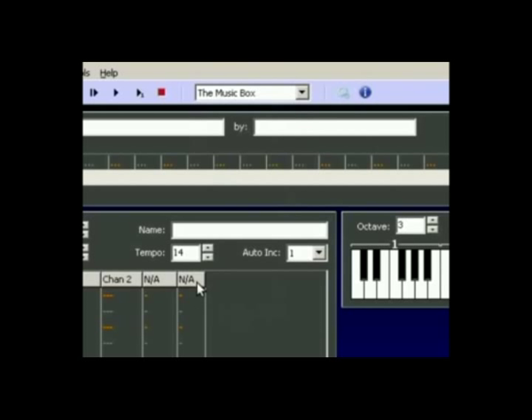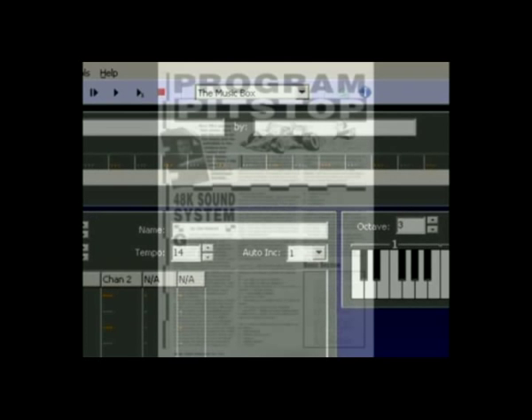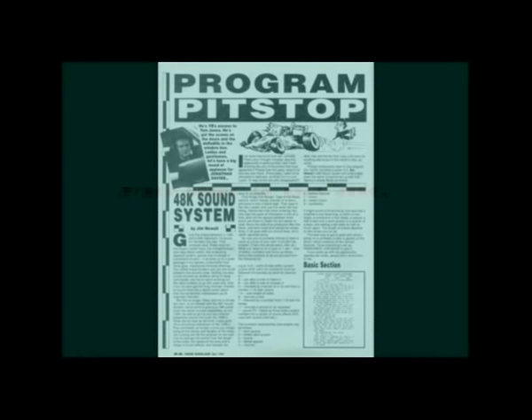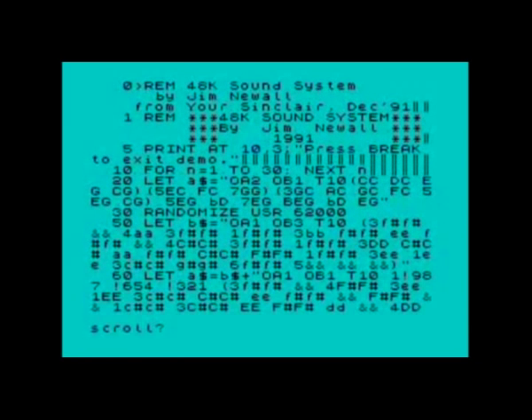Unfortunately, the famous Wham kick drum and noise effects are not included in this version, so if you use it, you'll be missing half the fun. Lastly, there's one more editor based loosely on the Wham code called 48K Sound System, which was a type-in published in Your Sinclair magazine by Jim Newell. However, it's a very obscure piece of software and not a very user-friendly one — I have never heard of anybody actually using it.